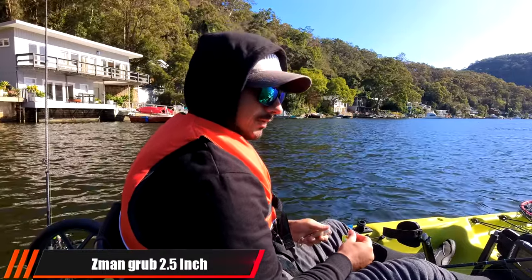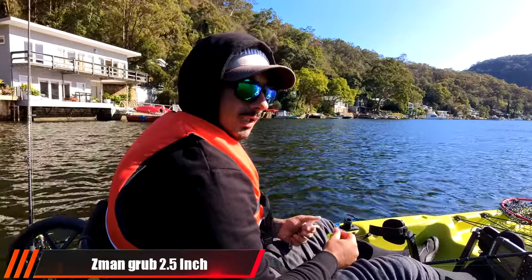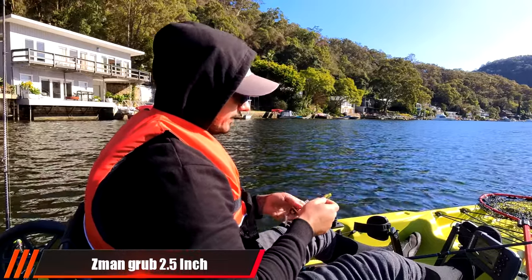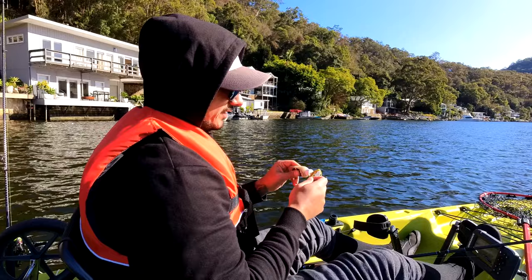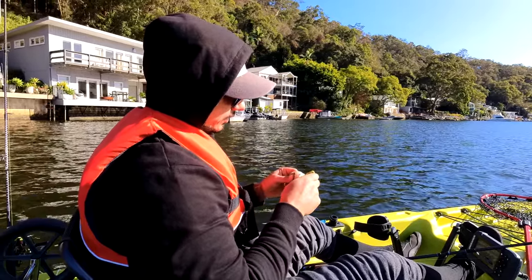Alright, I'm switching to a grub — 1/24th with the Damiki. It's just too light. I'm getting pushed around too much. I'm not hitting bottom. I'm on top of the lure within about 10 seconds, because I'm just getting pushed into it.